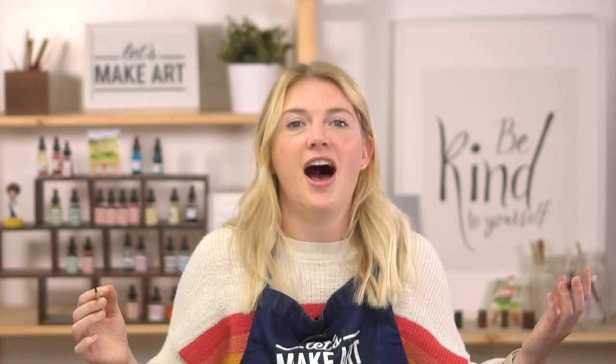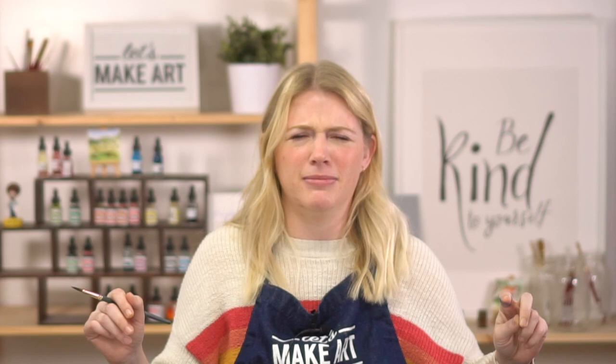I struggled with the moose. The amount of pictures I sent to my husband Michael as I was painting it and being like — you can tell this is a moose, right? And he was just like, what are you talking about? Yes. And I'm like — my brain is not accepting that this is a moose.